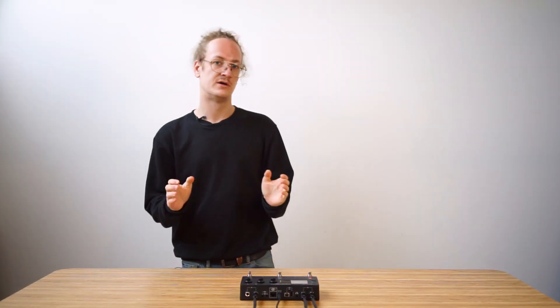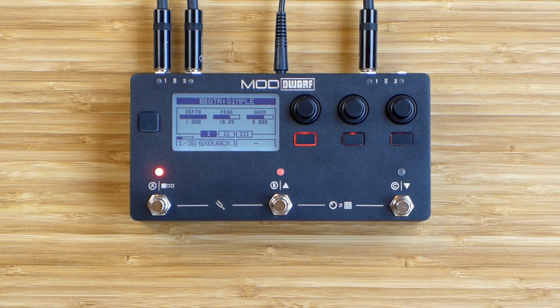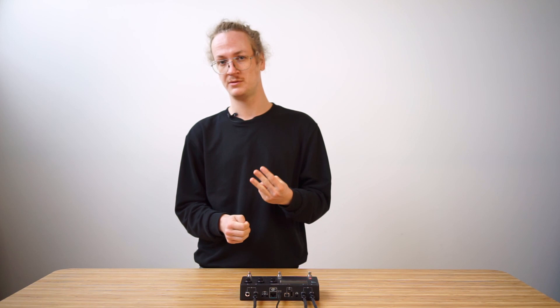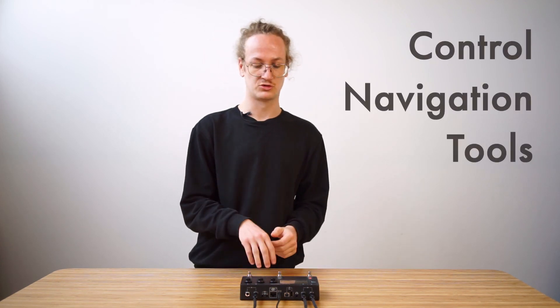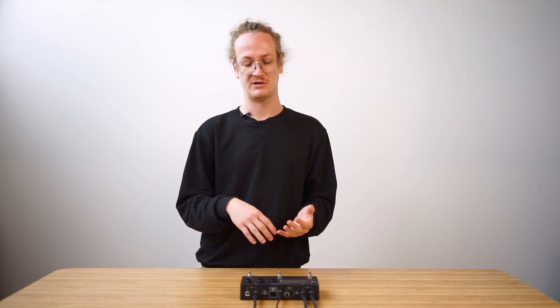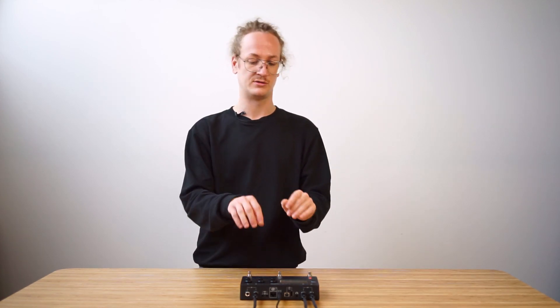Now let's power the device on and look in more depth. I've just powered on the device — let's have a look at the main operation modes of the Dwarf. There are three main modes of operation: control mode, navigation mode, and tool mode. Each of them provides access to different things hands-on and hands-off.